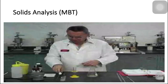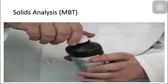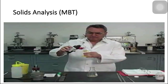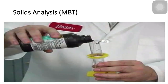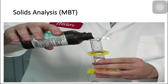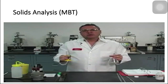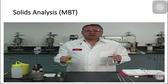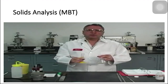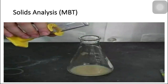Then we are going to use hydrogen peroxide 3% and we are going to put 15 milliliters. This is going to make sure that we oxidize or burn all the organic compounds that we might have in this fluid — in chemistry we call it digestion. This is going to oxidize all the organic matter including for example lignites and lignosulfonates to make sure that the methylene blue is going to absorb only on the reactive clays.